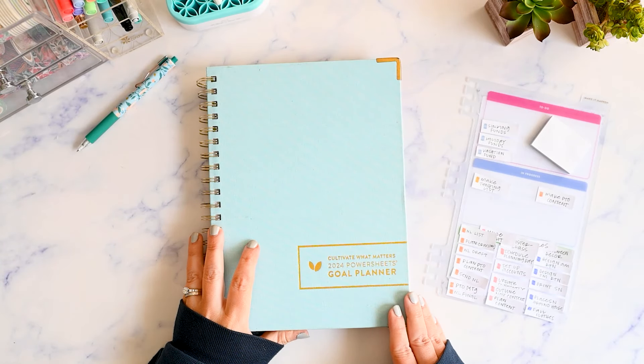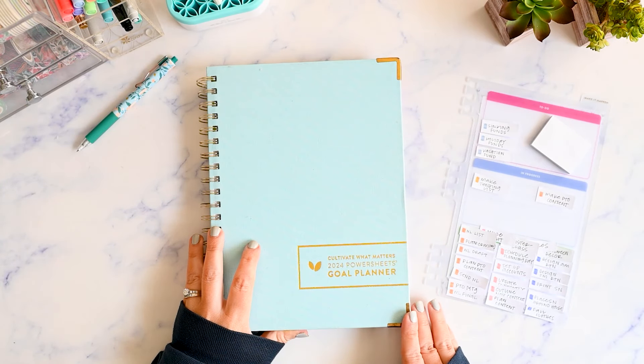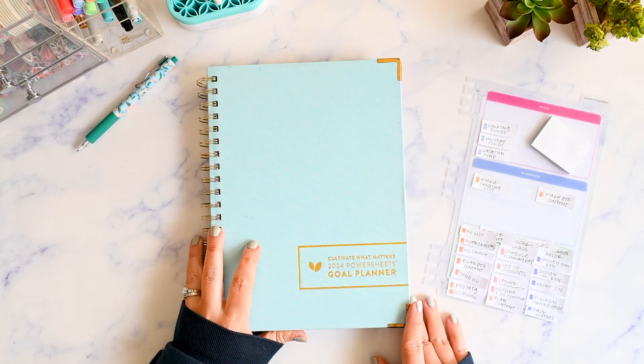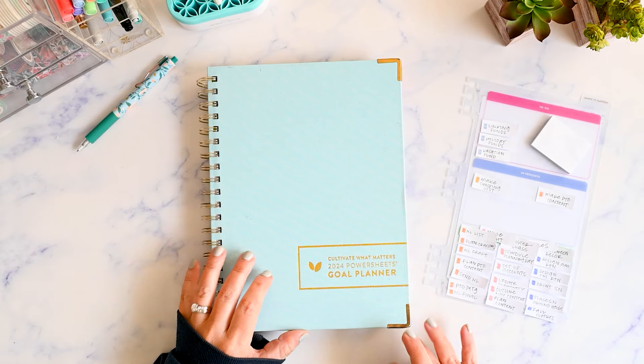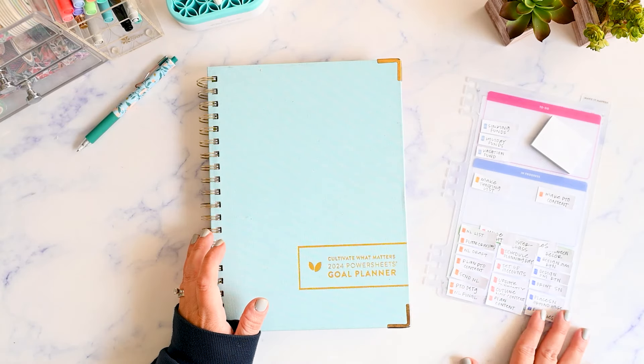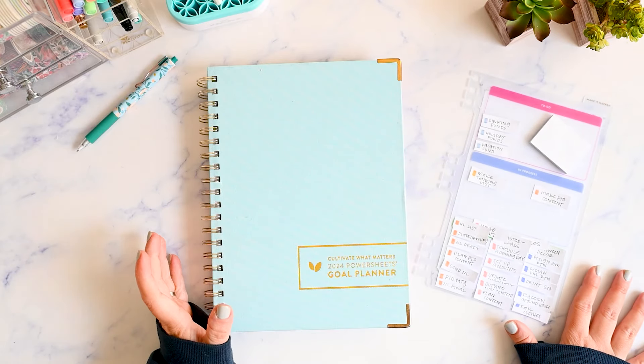In this video, I will plan my goals and make my tending list for the month of November in my Cultivate What Matters Power Sheets. Hi, I'm Kristen, and I post functional planning videos on my channel. If you're like me and you need a gentle reminder to just keep it simple, please make sure you're subscribed.